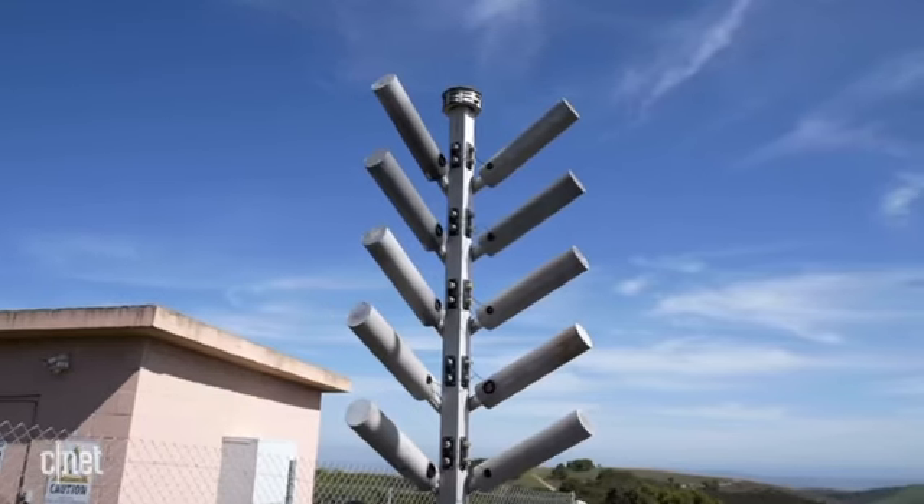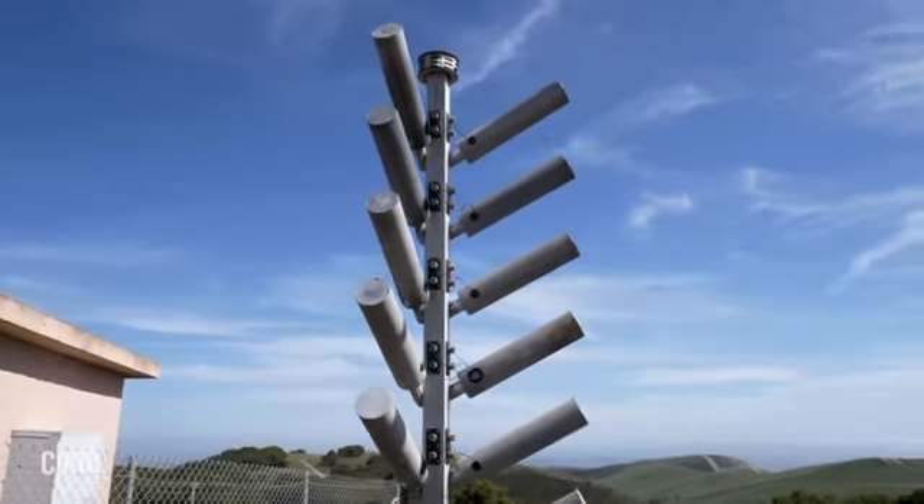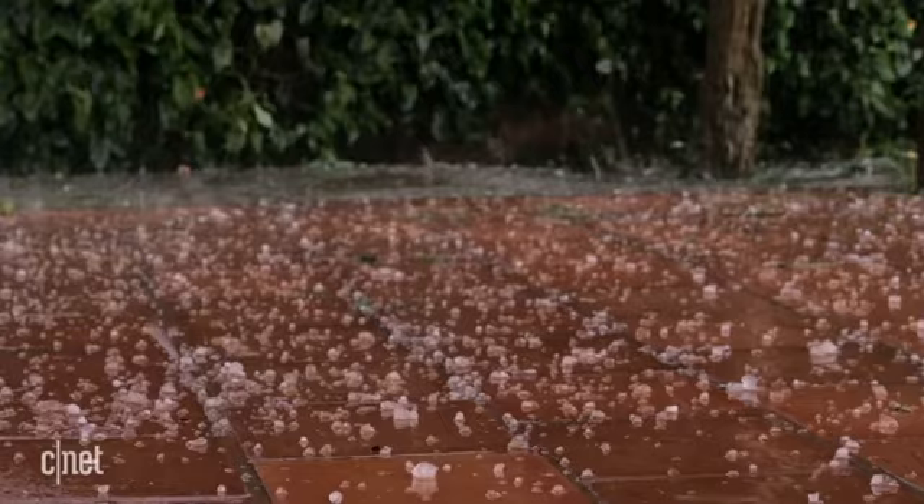Cloud seeding is the most common type of weather modification and it has many different techniques and applications. Today it's mostly used to increase rain and snowfall, reduce the size of hail, and reduce fog at airports.